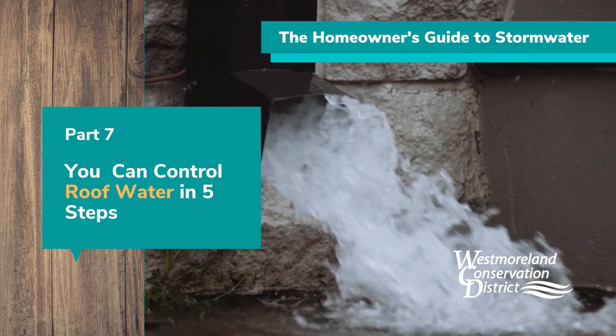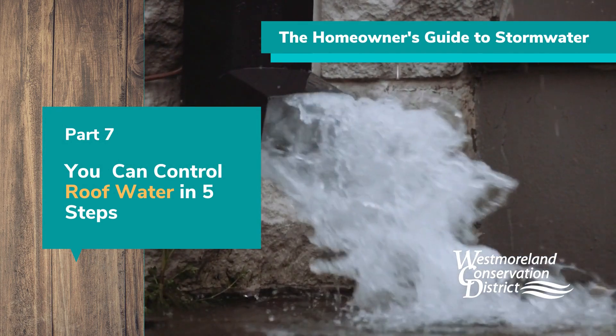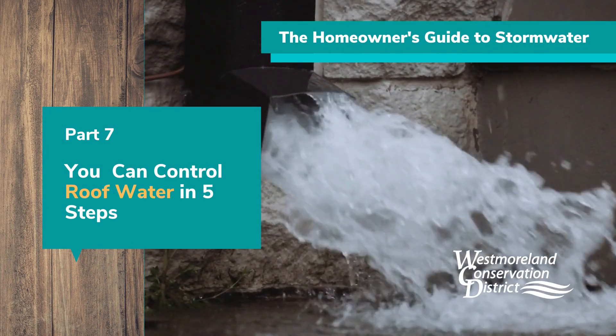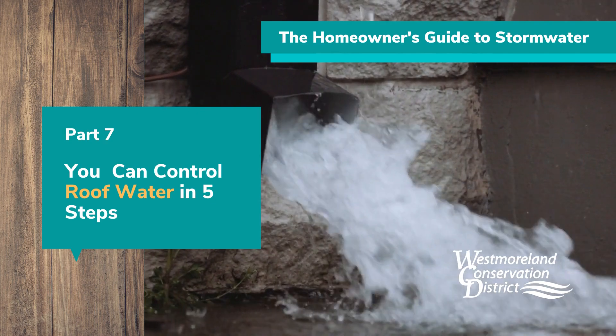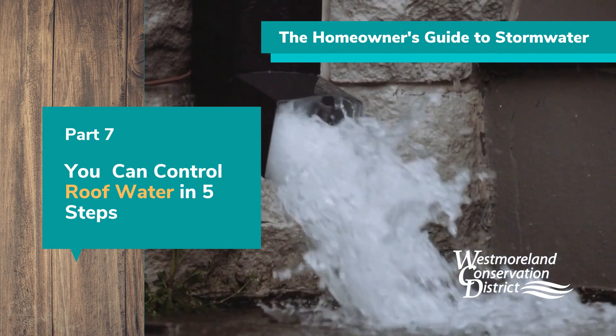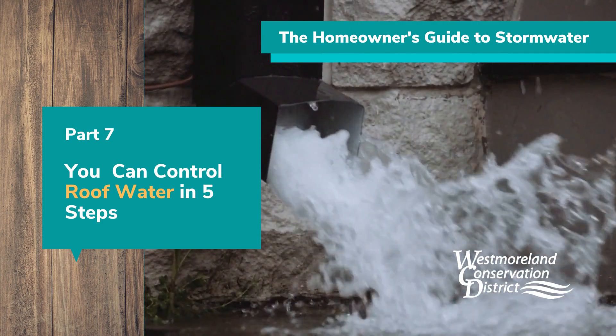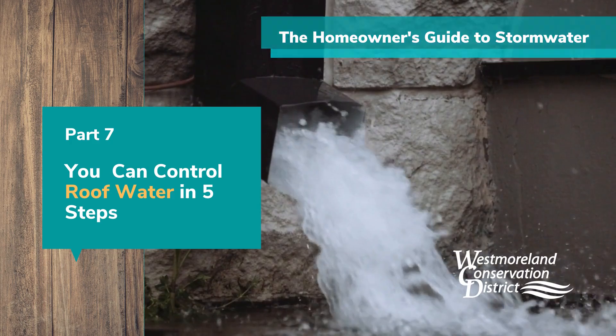Hello and welcome to the Homeowner's Guide to Stormwater video series presented by the Westmoreland Conservation District. This is Part 7: You Can Control Roof Water in Just 5 Steps. In this video, we will walk you through measuring the amount of stormwater you can capture and how to construct a stone-filled trench or well that will infiltrate that stormwater into the ground.